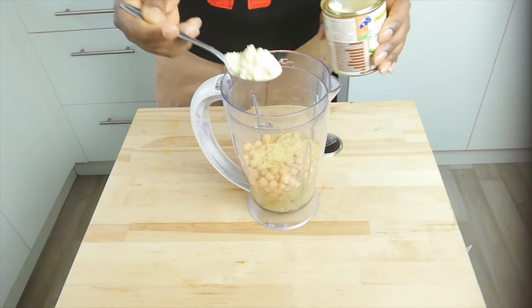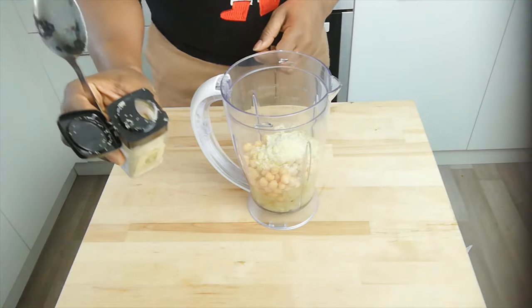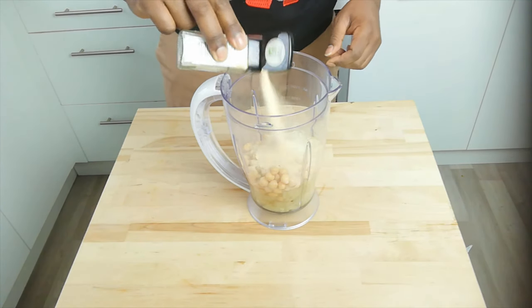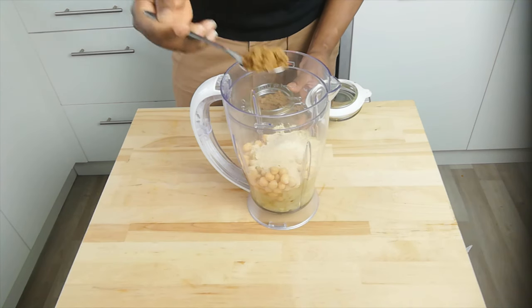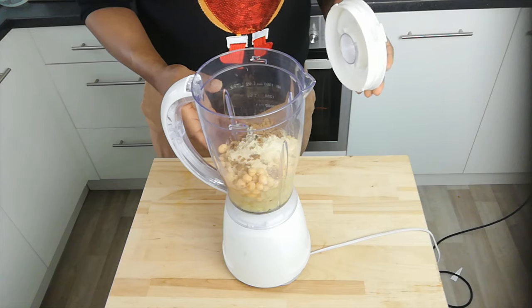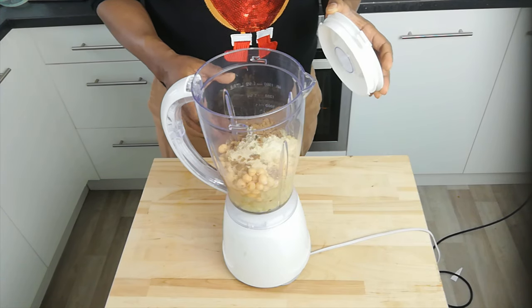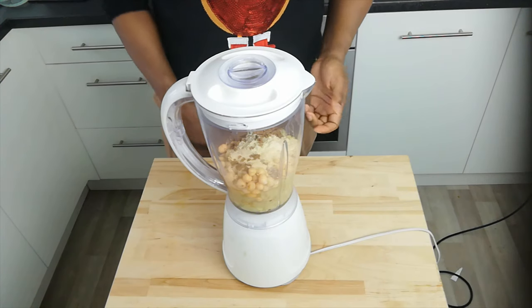So about a dessert spoonful of garlic, and about a dessert spoonful of soft brown sugar. I've got all my ingredients in here — that's everything apart from the gluten flour. Let's close it up and blend.